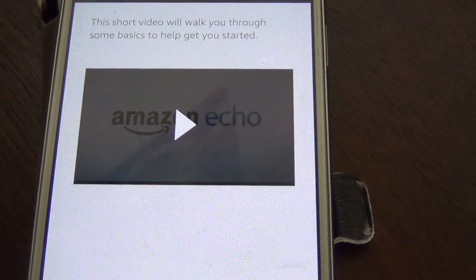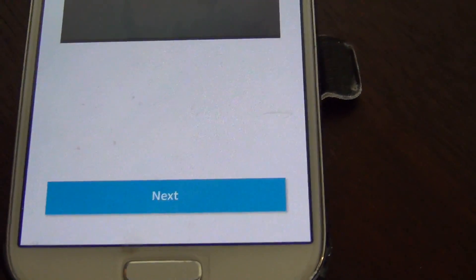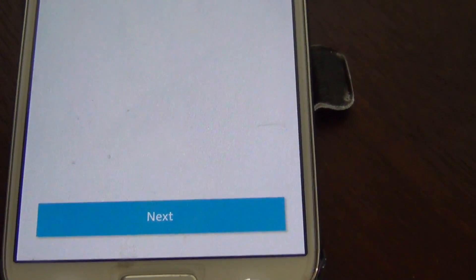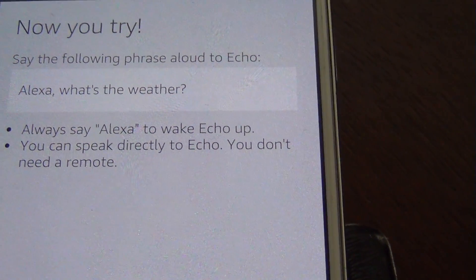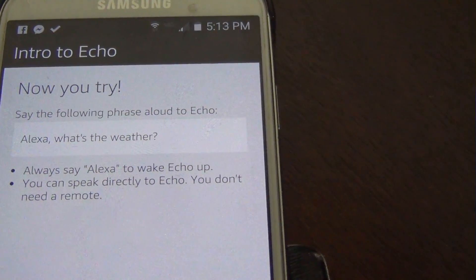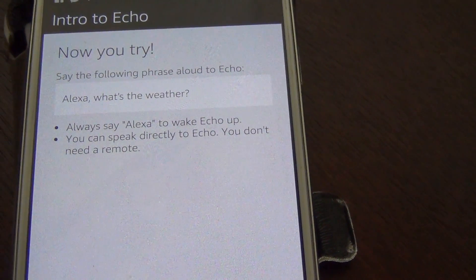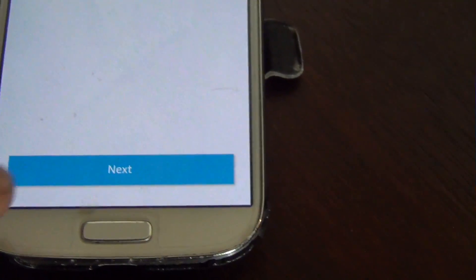After the video plays — it's a little video basically telling you how to do some things with the Echo — just click next down here. Now it says 'Now you try.' It says say the following phrase: 'Alexa, what's the weather?' Right now in Schaumburg it's 74 degrees with showers. Tonight's forecast has thunderstorms and a low of 71. So there we go — now we click next.